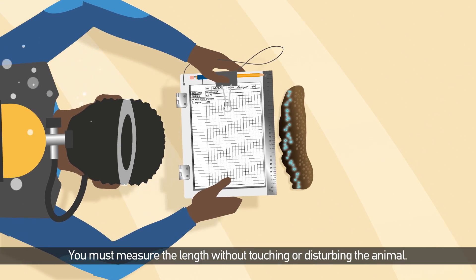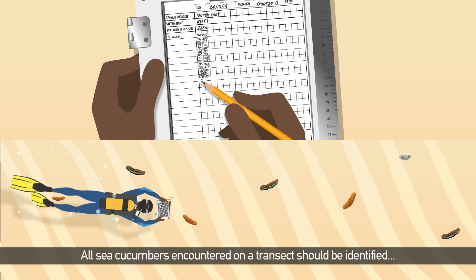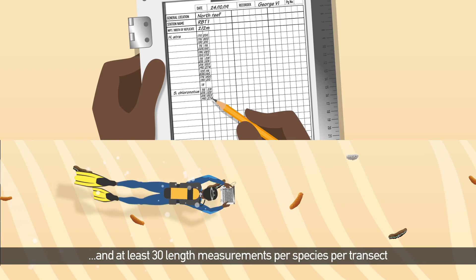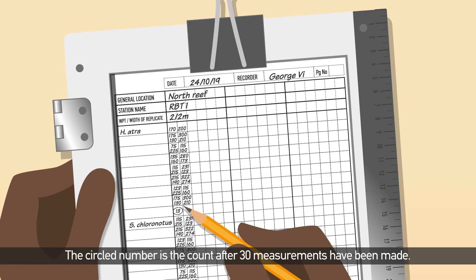You must measure the length without touching or disturbing the animal. All sea cucumbers encountered on a transect should be identified, and at least 30 length measurements per species per transect should be recorded, and then just count the rest. The circled number is the count after 30 measurements have been made.